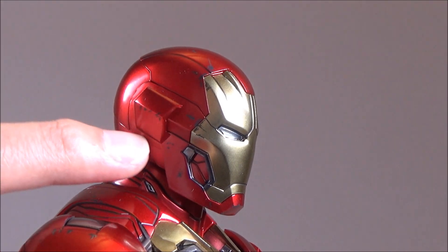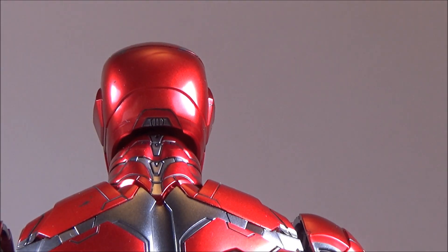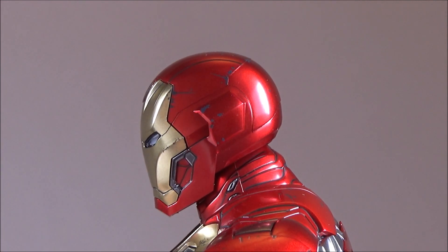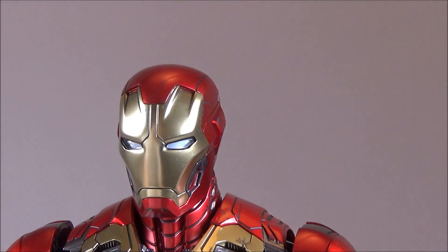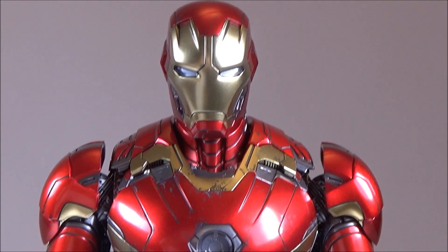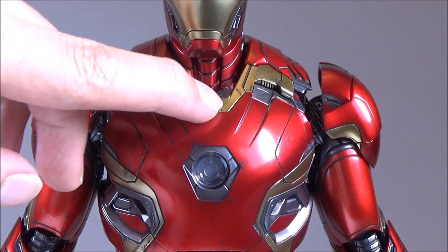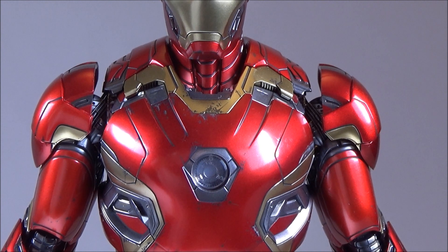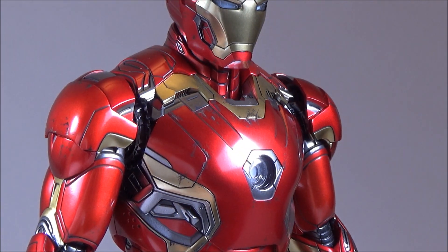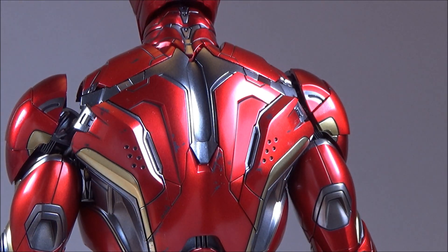You can see all the battle damage effects going on around the side of his helmet. Now let's take a look at the details of the chest area and the back — very nicely designed.